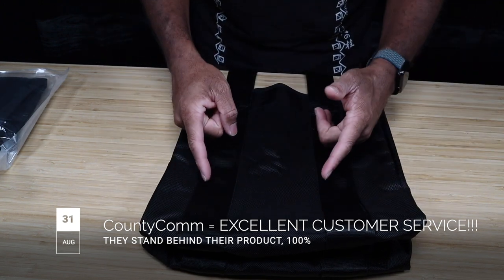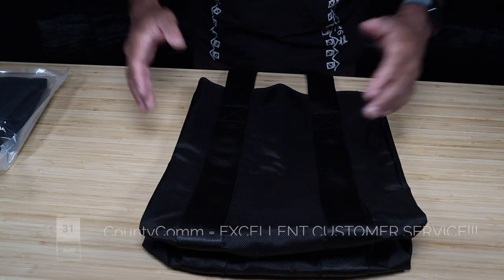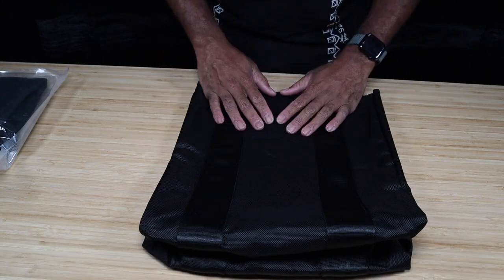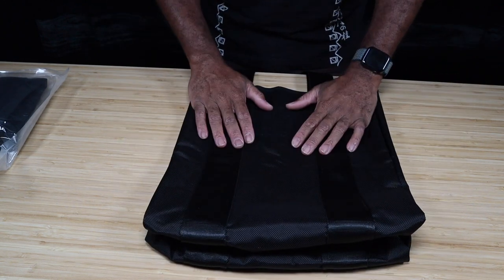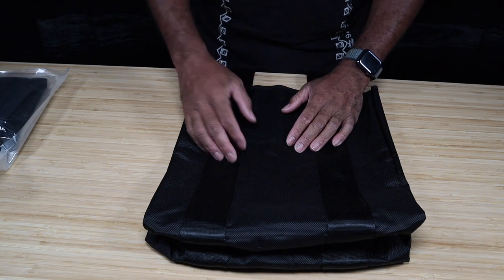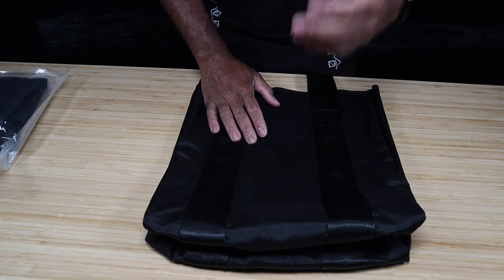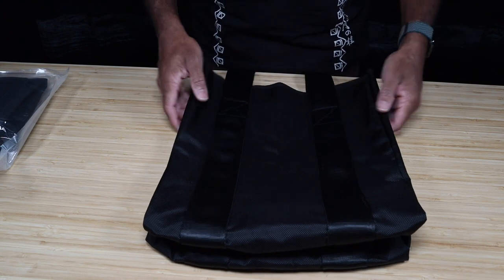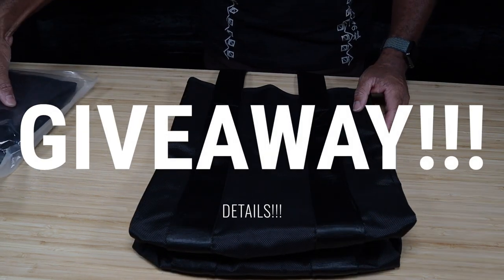I didn't ask for a new bag. I wasn't trying to get one — I just wanted to point out this small defect I found. I had already initially ordered two bags, and prior to this video I ordered another two bags to keep on hand. So I have an extra bag or two. And what does that mean for the Sinister Supreme Team viewers? That means we're going to be doing a giveaway.